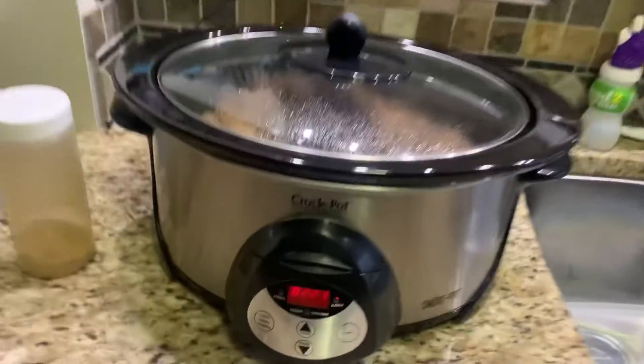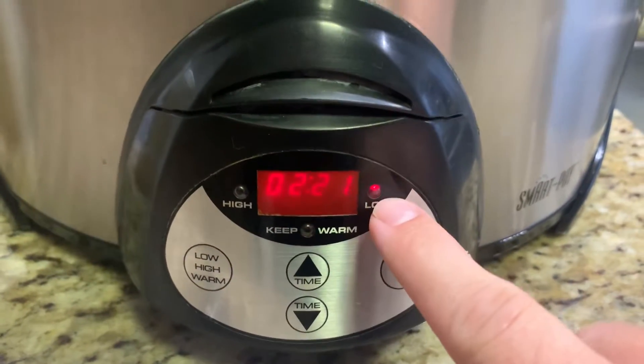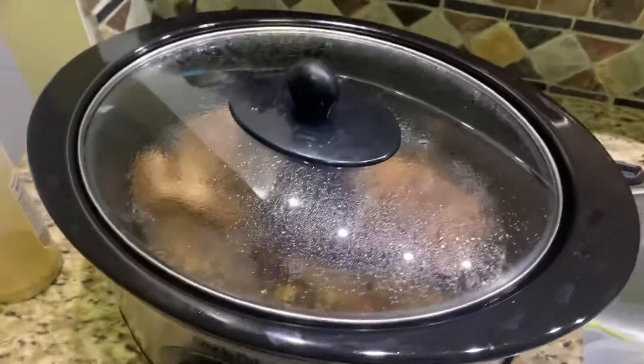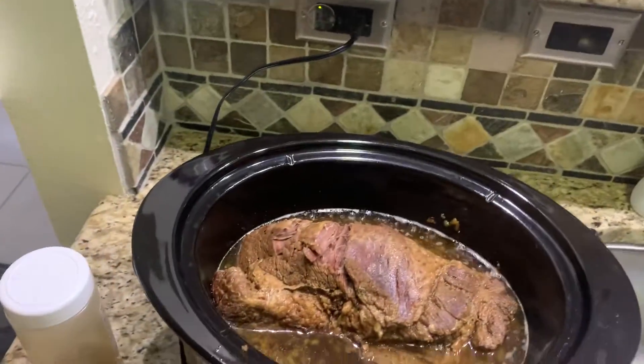Make sure that your rub sits on there for probably 10 hours. Next, in your crock pot, do not ever cook a brisket on high — it has to be on low. Low is going to be 190 degrees. Put about a half a cup of water in the bottom; you don't have to be real precise with it.